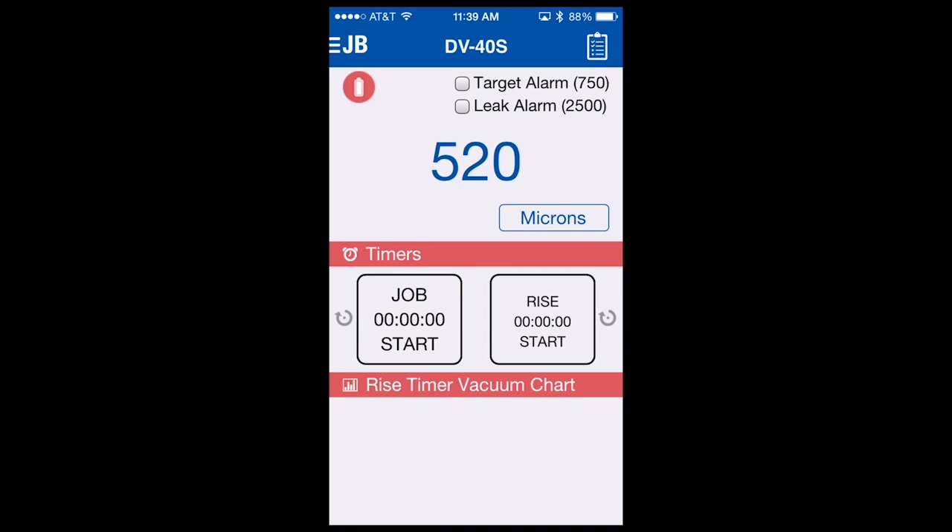The target alarm has now been changed from 500 microns to 750 microns. You might ask yourself, well, we're at 520 microns — why is the target alarm not sounding? The answer is because we have not yet armed it. To arm the alarms, you simply check the box next to the target alarm. So even though we have a setting for 750 microns, we have not yet armed it. I'll arm it by selecting the check box, and since we are under that 750 micron target, the alarm will sound. Now my phone is vibrating, the light is flashing, and I'm getting the ringtone associated with the target alarm. To disarm or turn the alarm off, you simply uncheck the target alarm box and the alarm will cease.